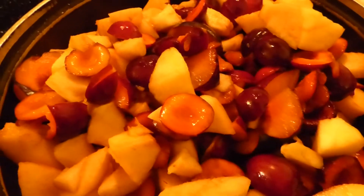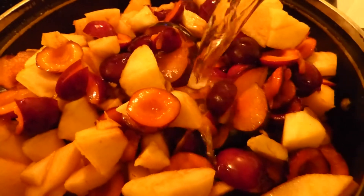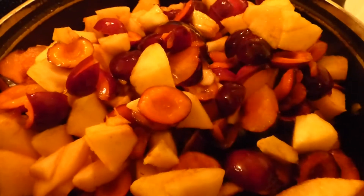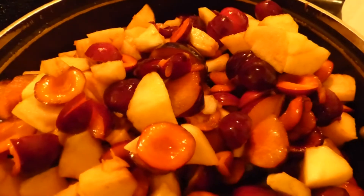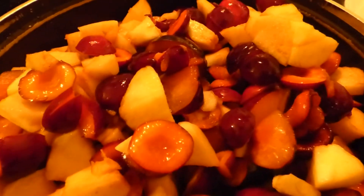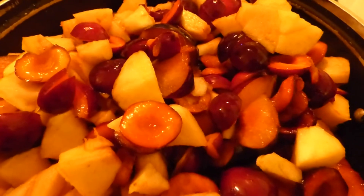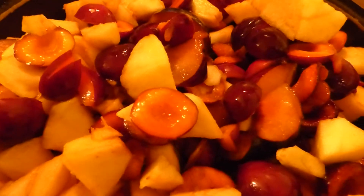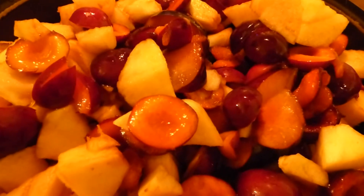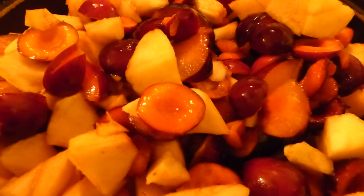We've got all our fruit in the pot, and we'll add two and a half cups of water. We'll cover this up and on low heat let it simmer until it reduces. We'll use our potato masher to help mash it down some — I don't want to mash it too much, I still want chunks of fruit in there. We'll let this simmer on very low heat until all the fruit softens up, and we'll be back.